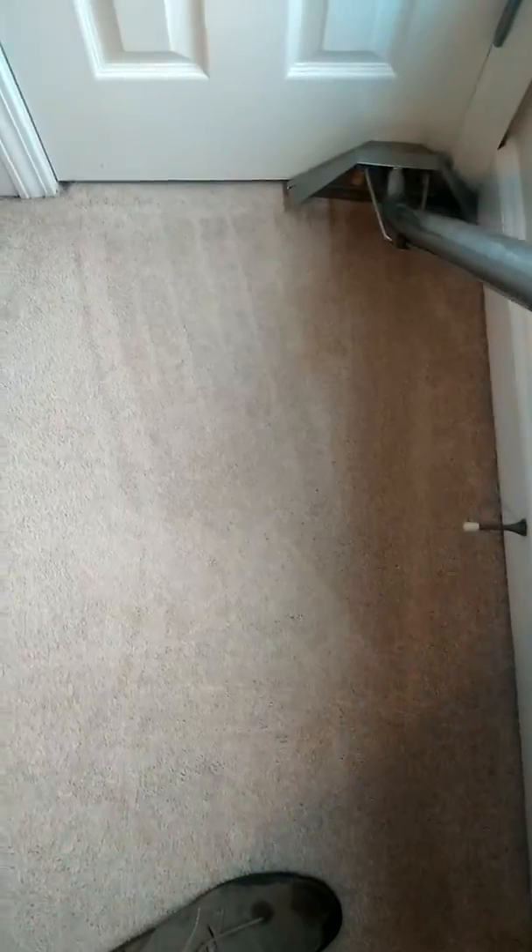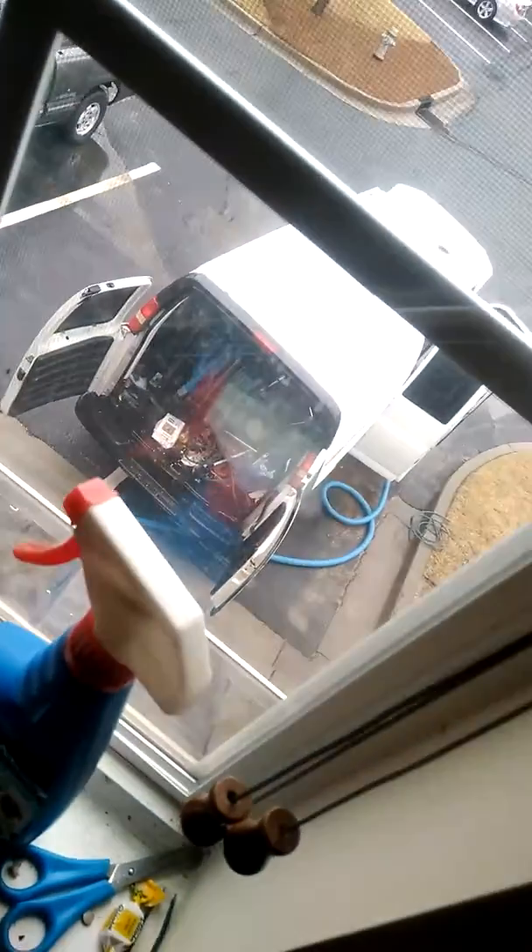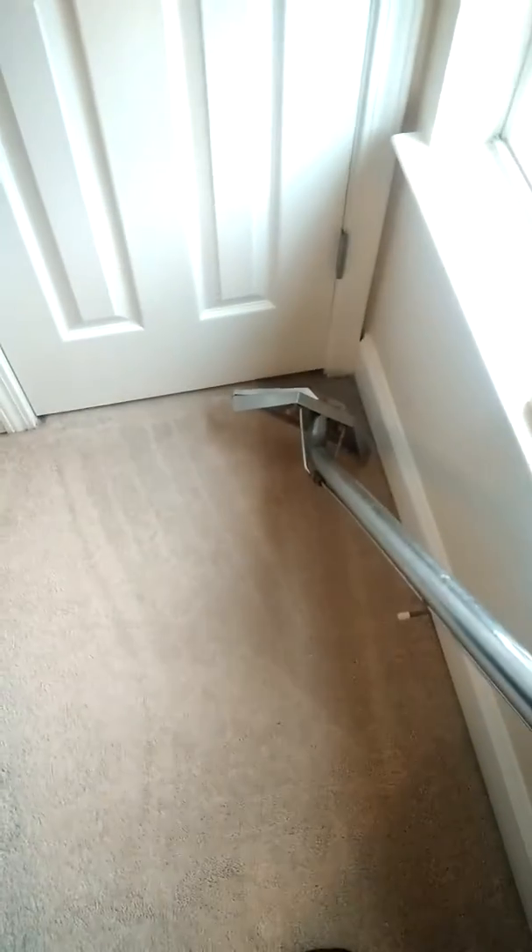All right, a carpet clean — finally get a chance to use the truck mount. See how loud it is compared to the portable. That section is looking good, but it's not fair because my portable would do the same thing. What I can say is the suction is crazy.